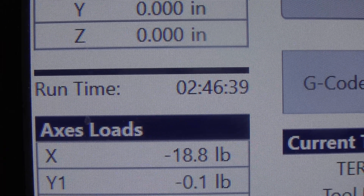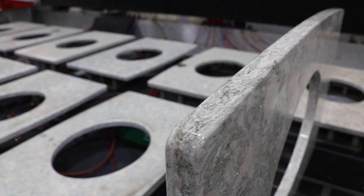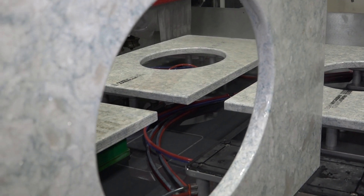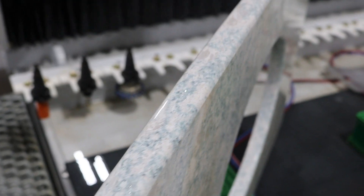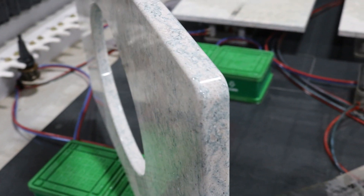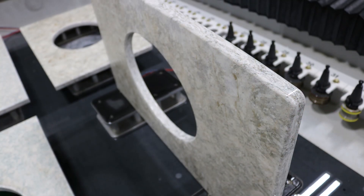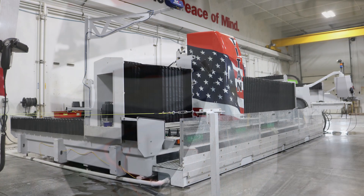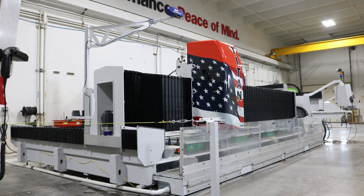All right guys, so there you have it — these are beautiful crisp edges on here, the tooling works wonderful, and we ran some really nice high speeds on number two and number three. It's amazing. I'd really like to thank all you guys for paying attention to our demo. I look forward to helping people get into the next generation of Titans — thanks again guys.